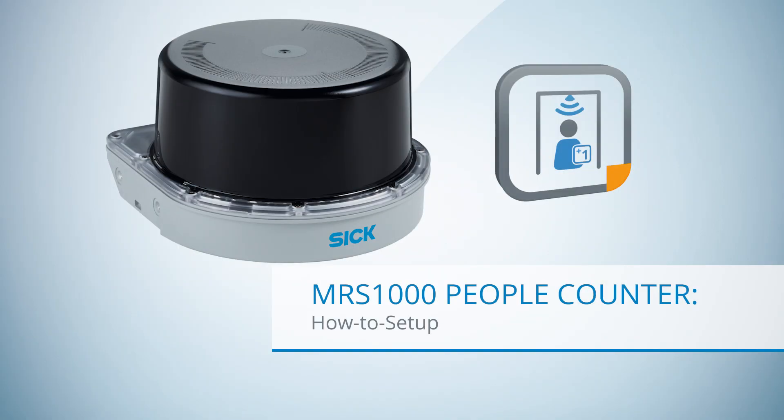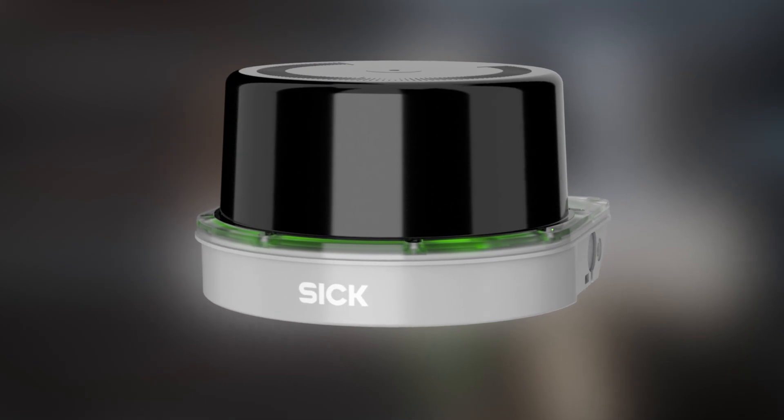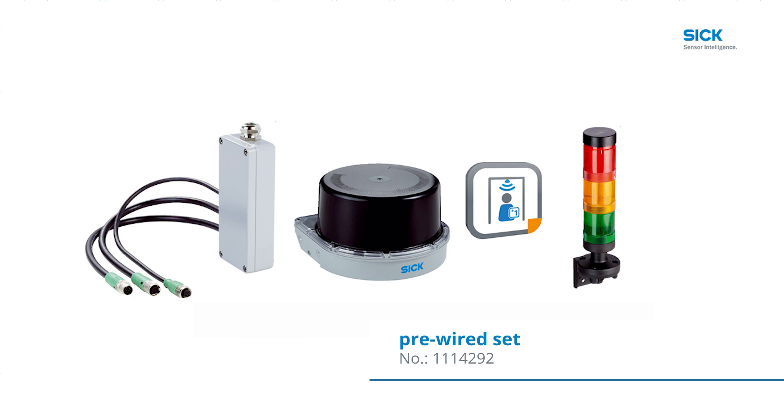Hello and welcome to this tutorial on the electrical installation of the people counter. Today we will show how to set up the people counter including a tower light and a push button control station. There is a pre-wired set with the above-mentioned parts; the part number is 1114292. Optionally you can order a push button control station with it. However, if you want to do the wiring yourself, it will be explained step by step in the following.